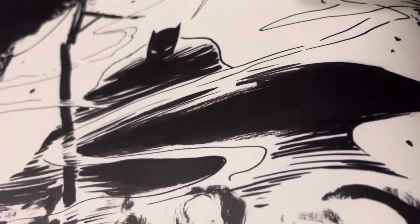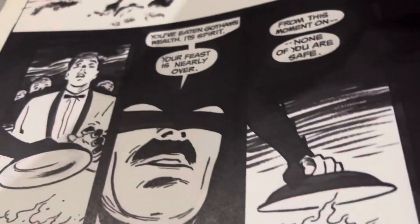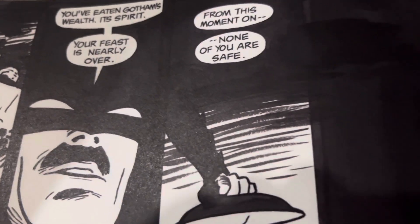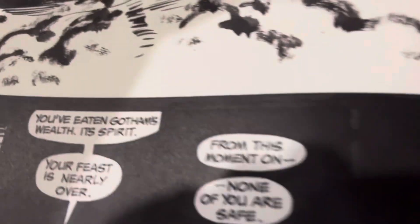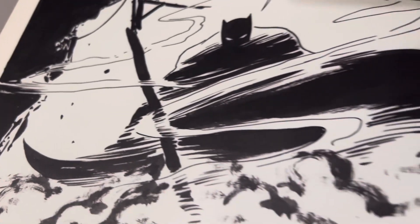And then this is of course my favorite page — uncovering this and just letting everybody know: 'You've eaten Gotham's wealth and spirit. Your feast is nearly over. From this moment on, none of you are safe.' And look at that. And some dry brush here. Exquisite.